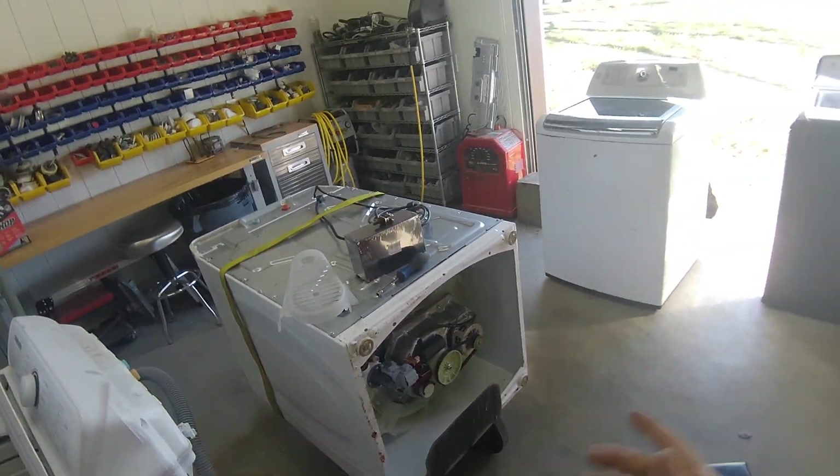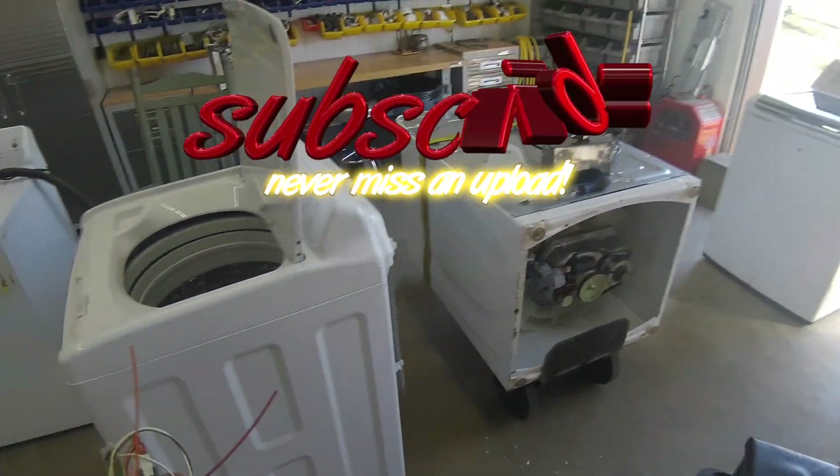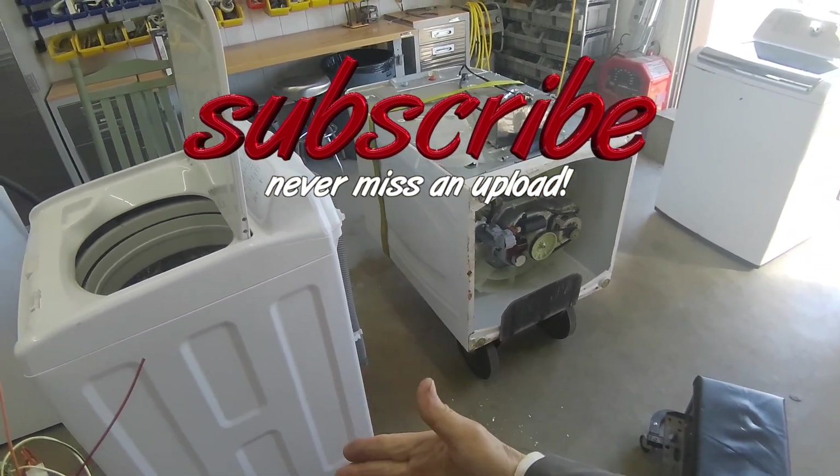That's how you build one of those test boxes — they're really nice to have. Thanks for watching, and give me a thumbs up.